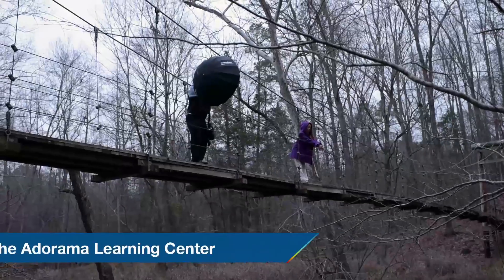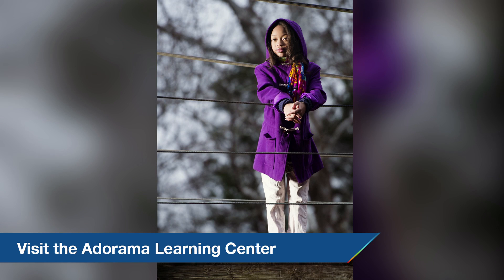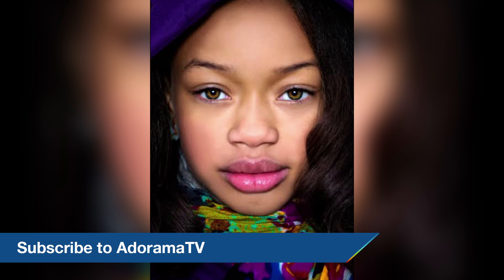Hope you enjoyed that freezing cold adventure. Join me here next time on AdoramaTV, and don't forget to subscribe to AdoramaTV for all kinds of great content by some of the most knowledgeable photographers in the field.